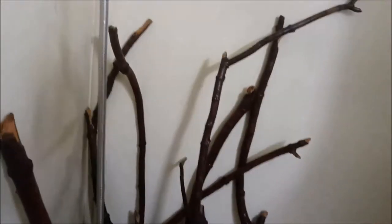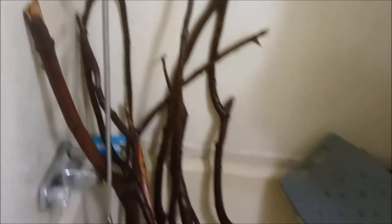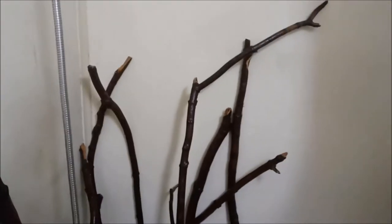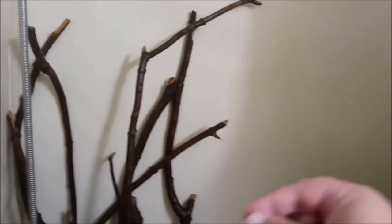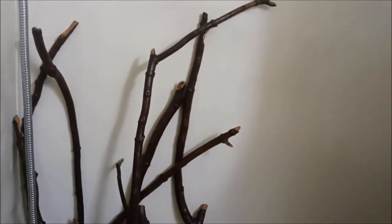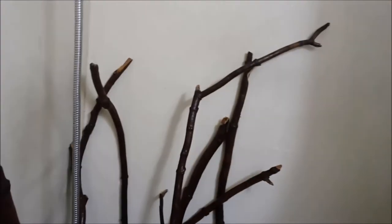I gave the sticks another scrub with plain hot water and rinsed them off really well. Now they're just going to sit in here with a heater on until they dry. Drying could take several days because you want all of it to get dry into the core. They'll be in here probably at least three days, but these are bigger ones so I would maybe leave these in for a week.